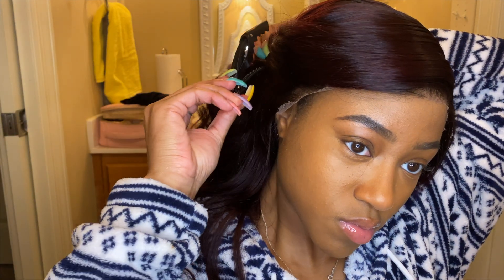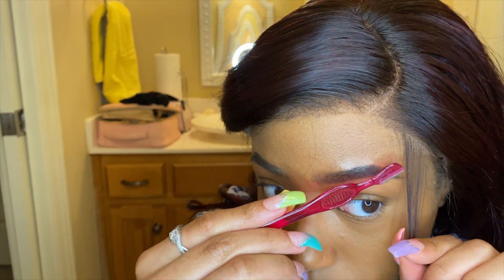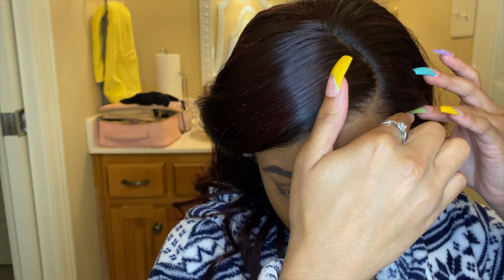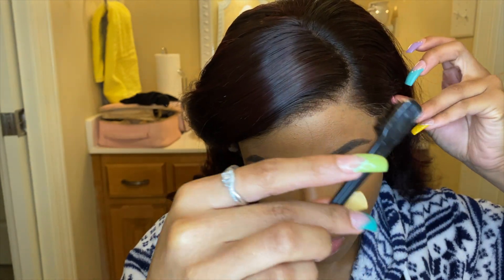Now I'm going to make some baby hairs. I'm clipping back my hair and using the edge of my edge comb to separate a little piece of hair. Then I use the same eyebrow razor to cut the hair short to make it look more baby hair-like. I'm using black Got2B gel and placing it on that edge to slick it down. I don't like many baby hairs but I do at least two to three, especially with a side part.